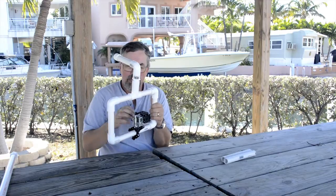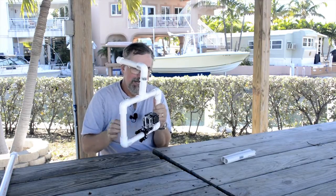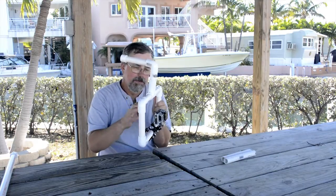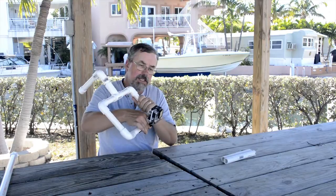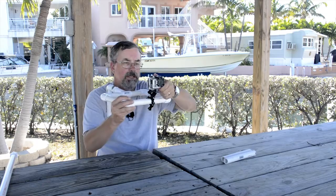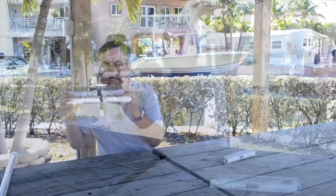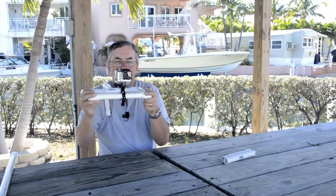I originally wanted to use this for snorkeling, but unfortunately my schedule didn't allow me to get out and test it. But here's another perfect thing for the handlebar mount — watch this. I tilt my bracket forward, and now I've got a shoulder mount. I can bring that in right and steady, and standing in a crowd or walking I get a really nice steady shot.